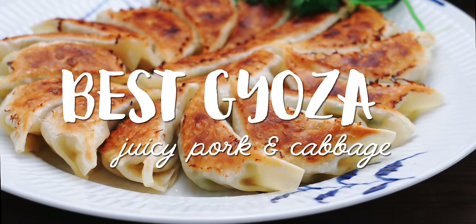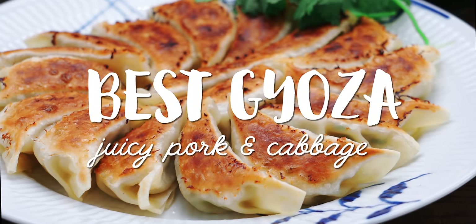I'm Mark Matsumoto and welcome to my Tokyo Kitchen. Today I want to show you my secrets to make the best Japanese pork gyoza that's crispy on the outside and ultra juicy in the center, so stick around.